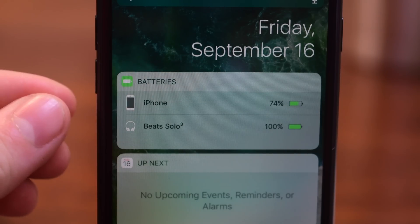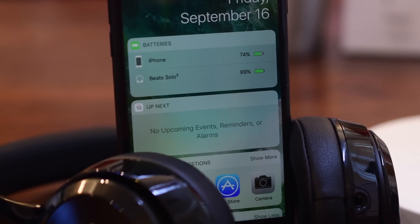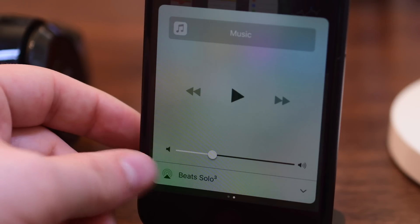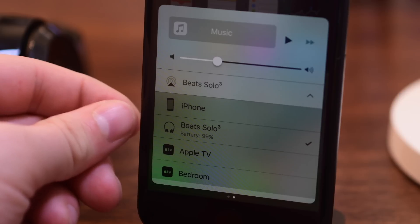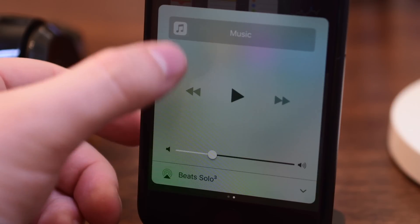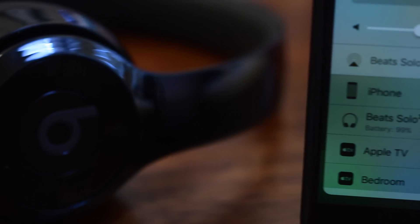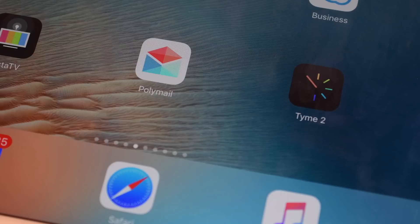Even more impressive is the ability to jump between devices. Maybe during the day you like to listen to your headphones on your Mac, but then in the evening you want to listen on your phone, and then when you sit on the couch you want to listen on your iPad. Now you can do that without having to un-pair and re-pair your headphones each and every single time. I actually have multiple pairs of Bluetooth headphones because this process was so annoying to me.